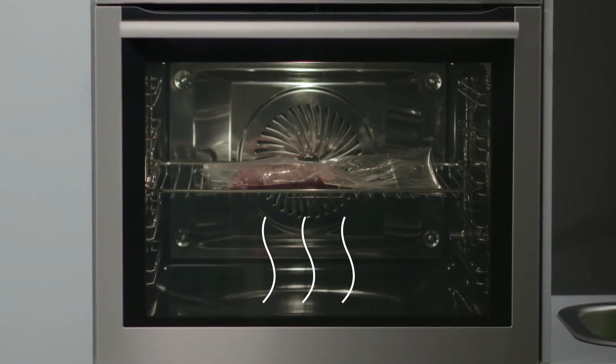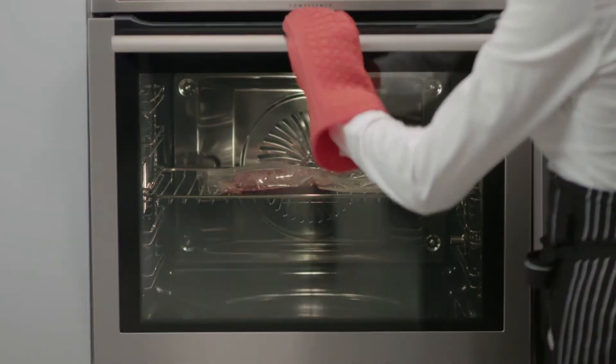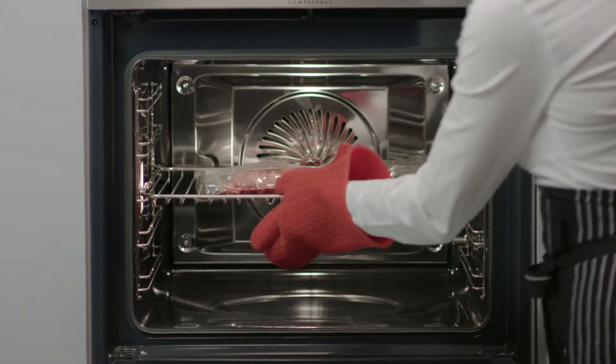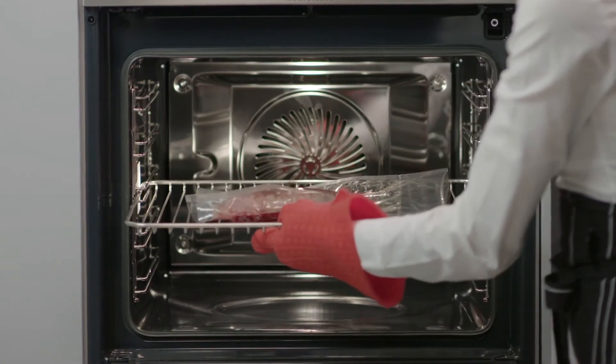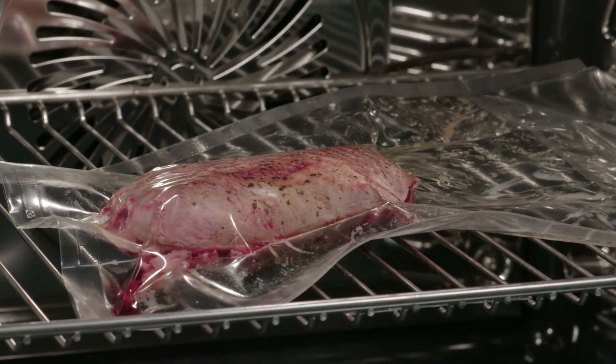Only steam can make food taste so good. The ProCombi Plus oven uses a humidity sensor to automatically ensure the right amount of steam is used throughout the cooking process for mouth-watering tastes and textures.